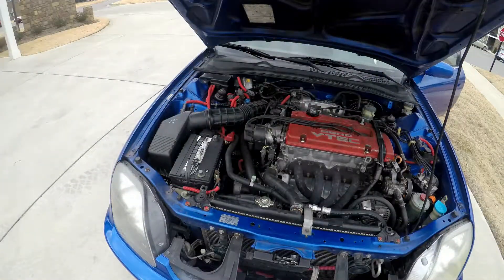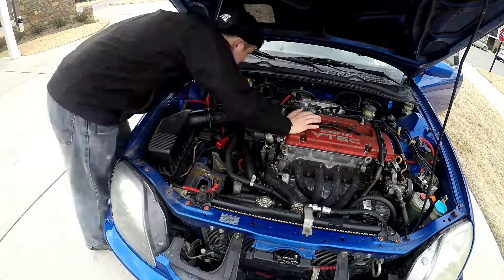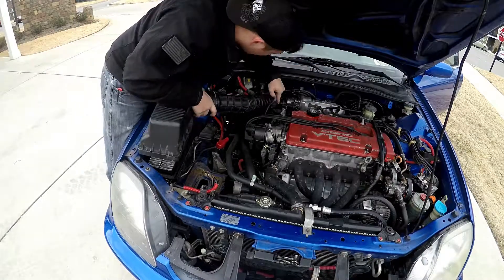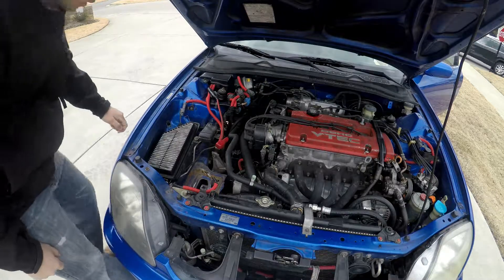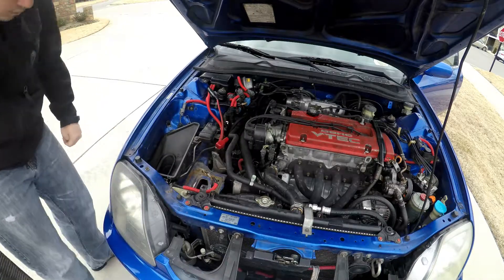I am also going to install a new battery cover for it as well. But after removing the battery and checking to make sure all the power is out of the system, I am going to start just by removing the intake piping, which is super simple. You just remove the clamp at the top by loosening it up and then the piping just comes straight out.